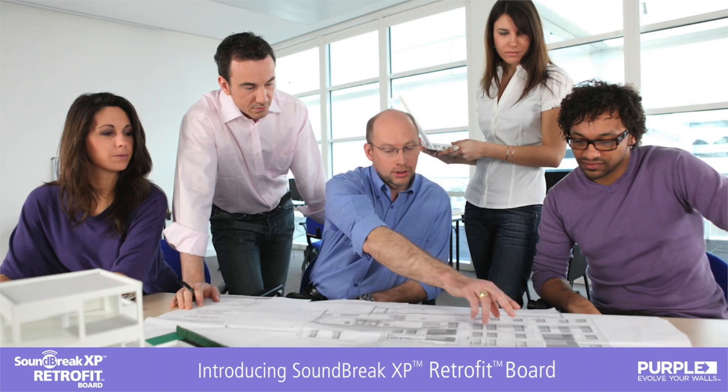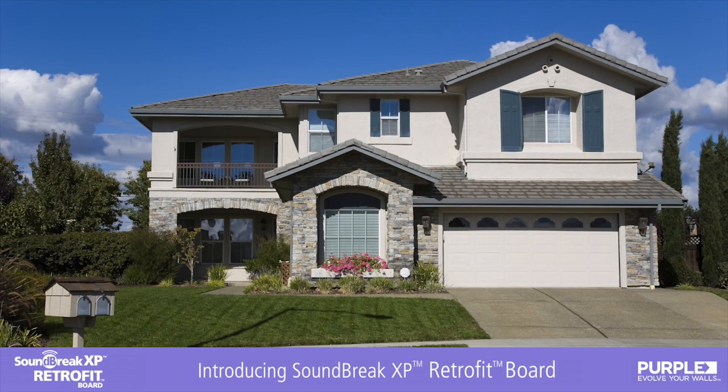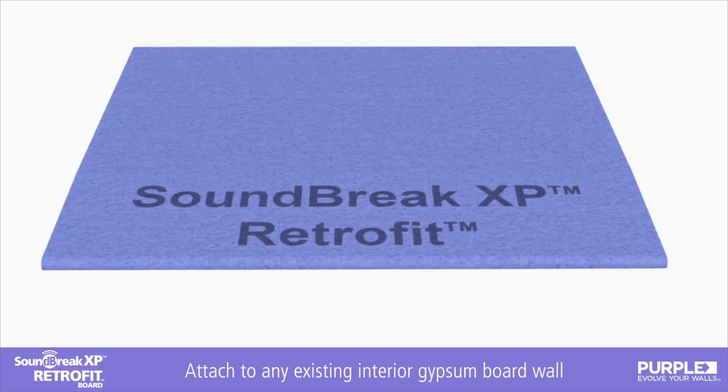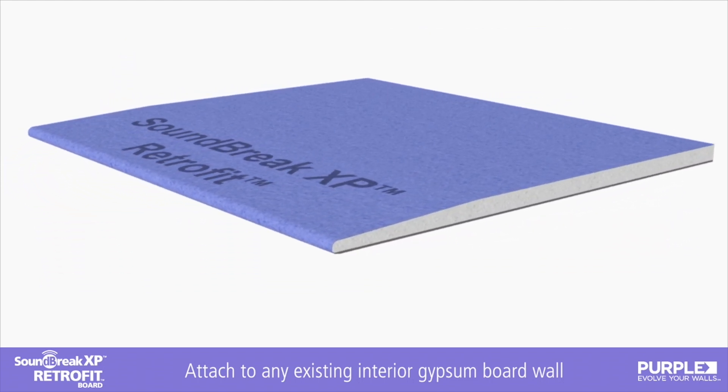Every day we deal with sound related issues in buildings, whether in the workplace, during our travels, or even at home. That's why National Gypsum developed the newest addition to the purple family of mold, mildew, and moisture resistant products.